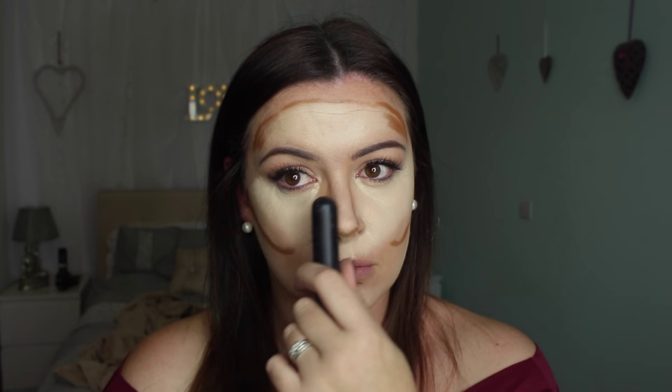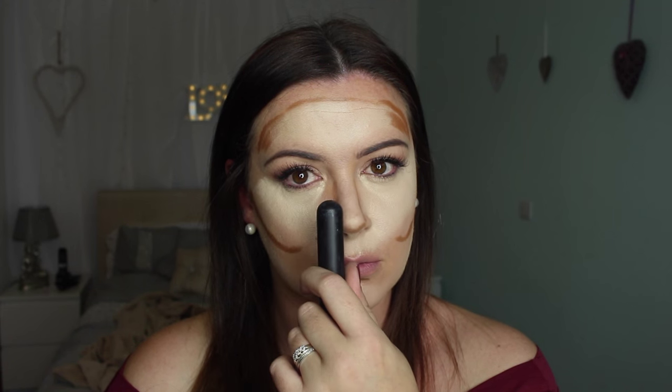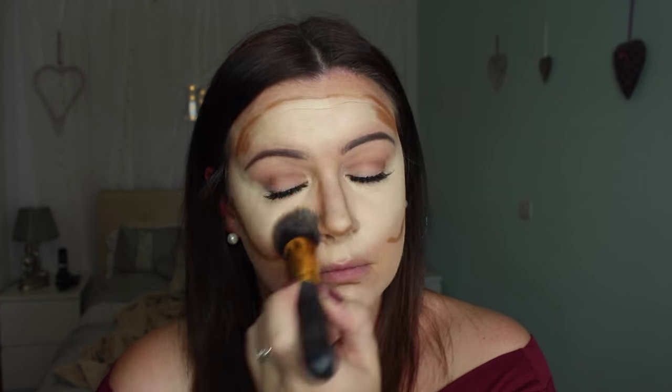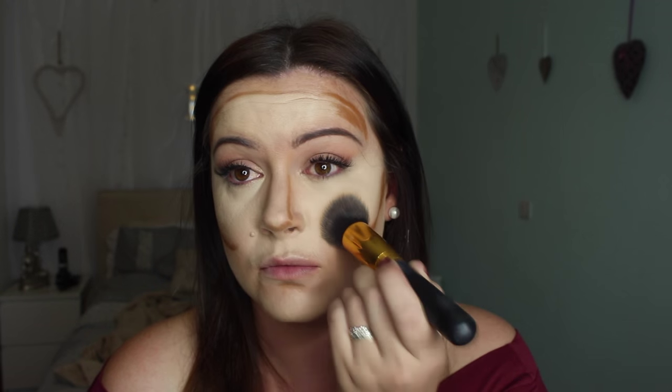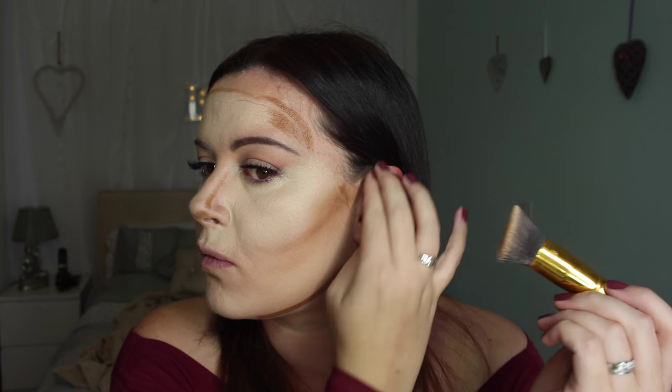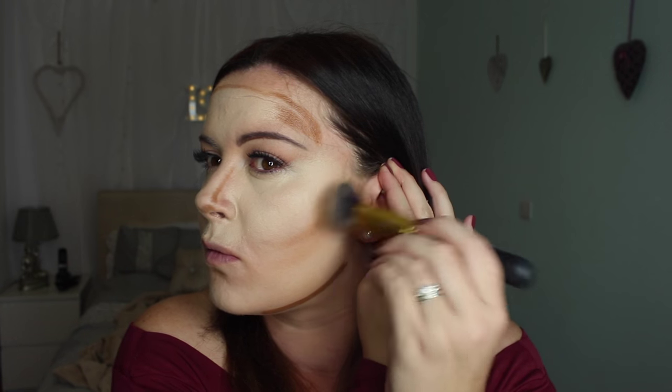Here you'll see I'm pointing the brush - I don't like to take it too high up the sides of my nose, it will make your nose look bigger. The contour is there to draw things in and make sure you look like you have hollows. You contour the sides to make your nose look smaller, so taking that highlight right up the sides will make your nose look bigger. Don't do it - just try and keep it in the areas you've actually initially placed it.